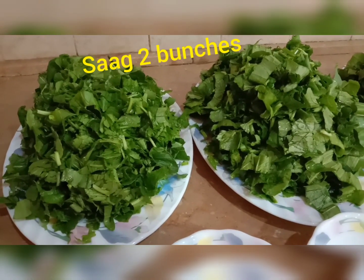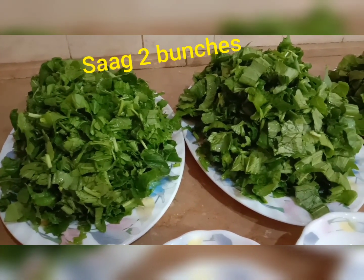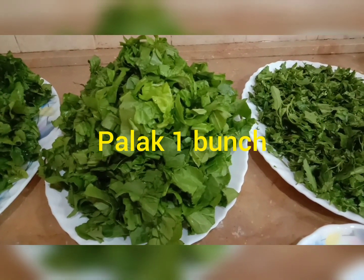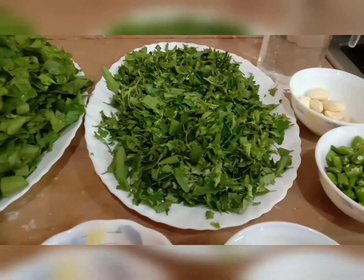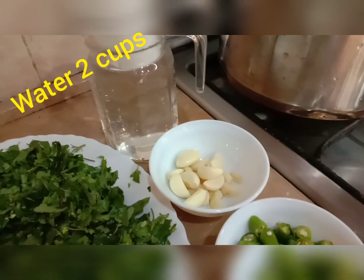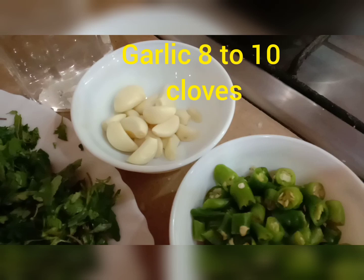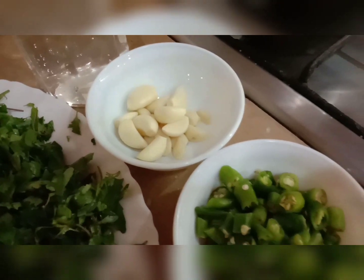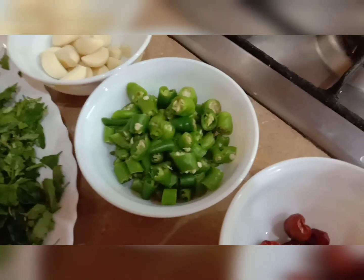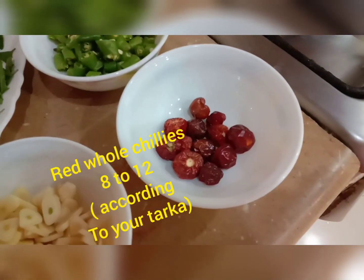You need two bunches of saag mustard leaves, one bunch of palak spinach, and half a bunch of batwa. Add 2 cups of water, 8 to 10 cloves of garlic, and 16 to 18 chopped green chillies.